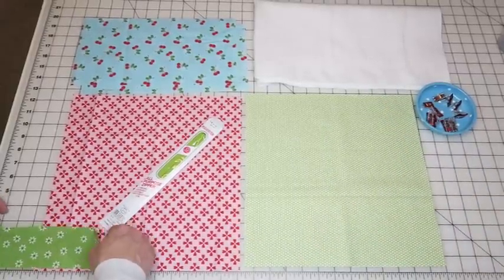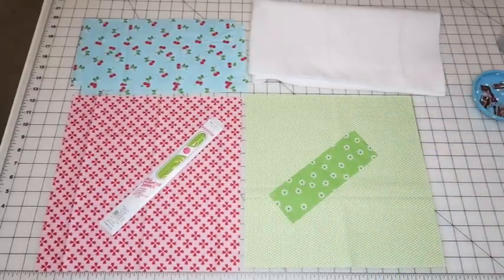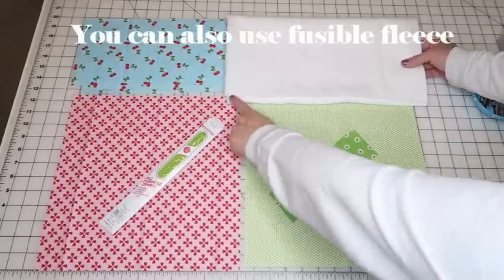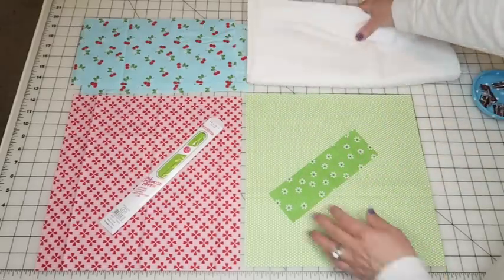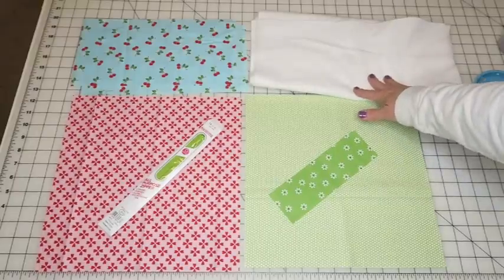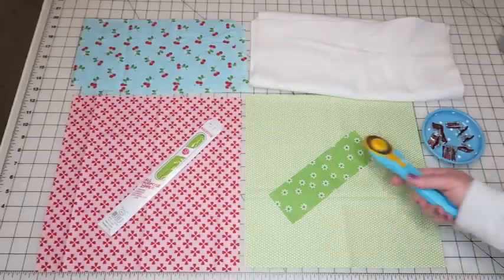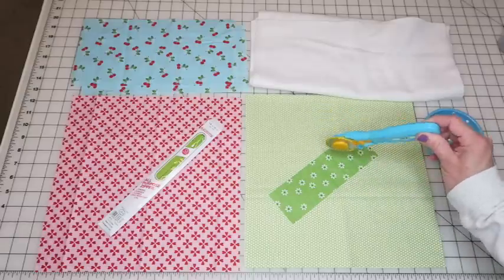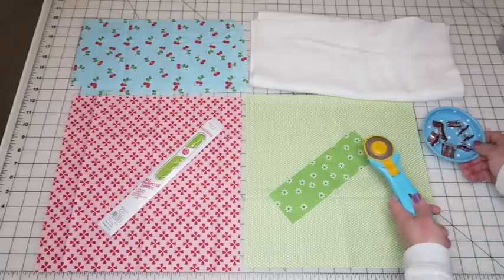I don't ever cut my batting exactly to size — I cut it a little bigger so I have some overhang when I quilt the two pieces together. I just rough cut it to make sure I have enough. You'll also need either scissors or a rotary trimmer and a ruler. I like the rotary trimmer for a straighter line, but regular fabric scissors work fine too.